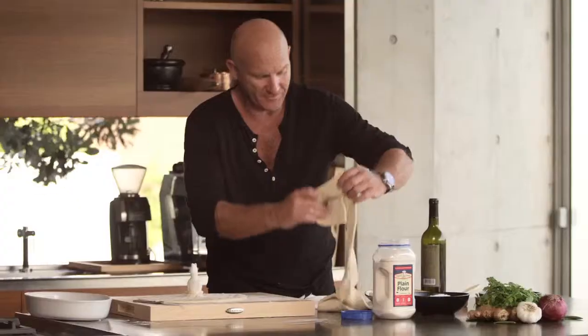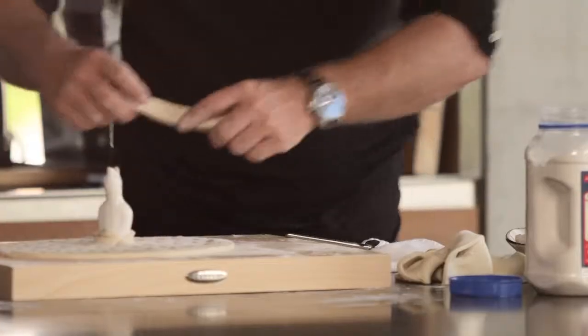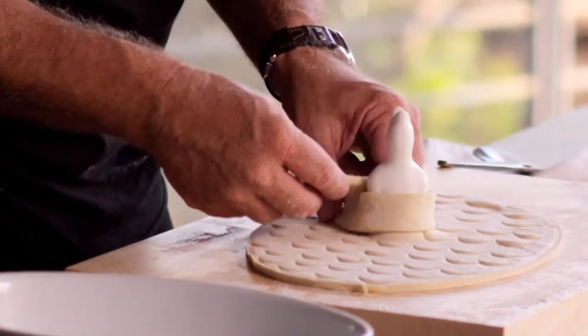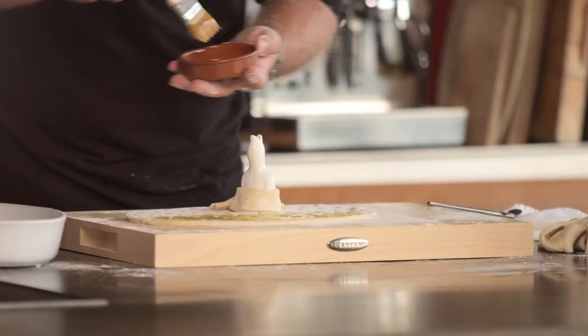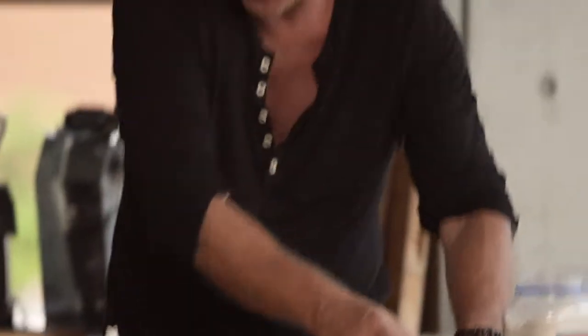We're just going to grab our puff pastry and just wrap it around. Like so. Now the egg wash — just put a little bit of water, a little bit of salt, and a tiny bit of egg yolk, just to give it a nice glaze. I'm just going to put it on a baking tray and just bake it. It's going to take about 15-20 minutes and it'll be absolutely fresh.